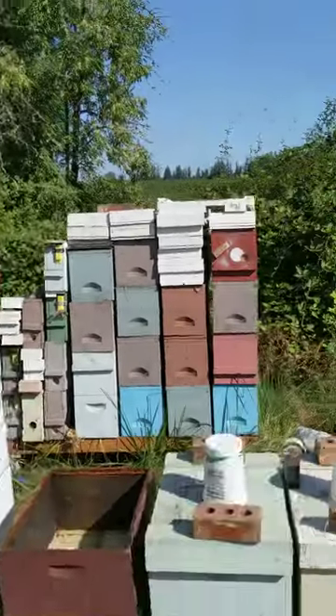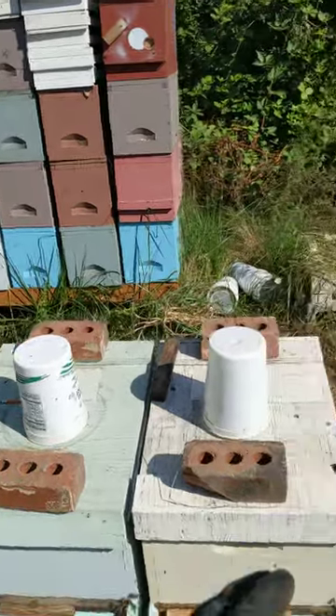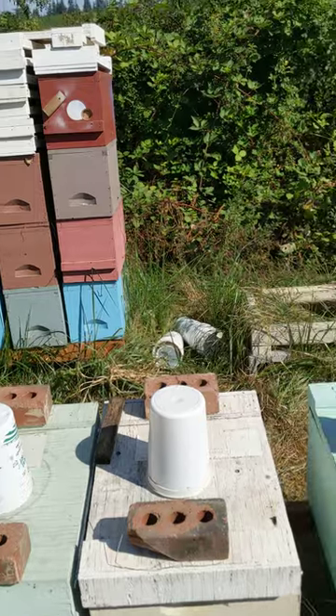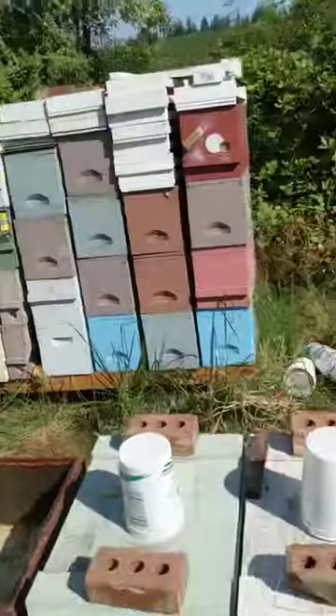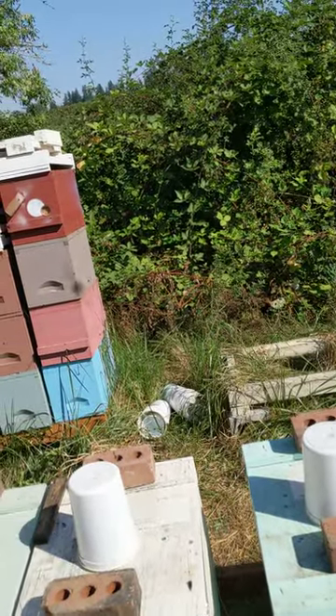I needed to make sure the nucs that I installed here on the 10-frame — I give them a frame or two of brood from the other big beehives and some honey. I want to be sure they are not subject to robbing.